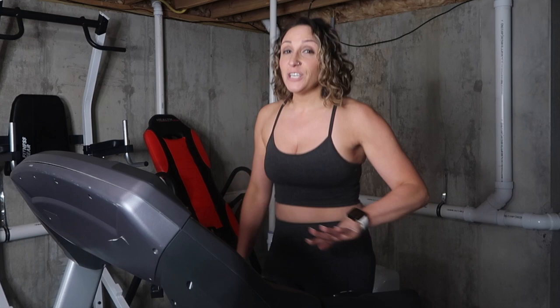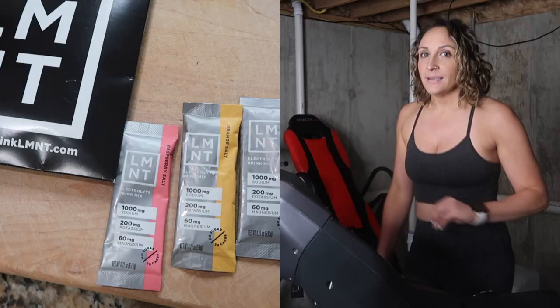As soon as I'm done with this, I'm going to mix up my electrolytes. Today's video is sponsored by Element. They are probably my favorite part of my day — they're an electrolyte powder mix that comes in single servings. You can mix them anywhere: on the go, at home, after a workout, first thing in the morning. I love them because you can drink them in your fasted window — I intermittent fast and you can drink them during your fasting window, which is my favorite part.